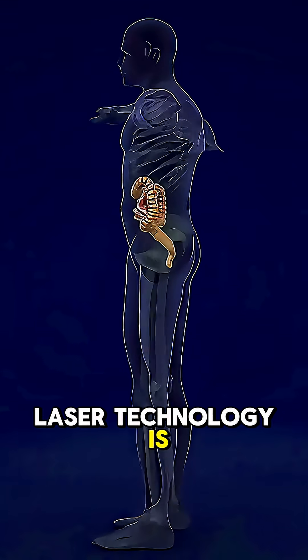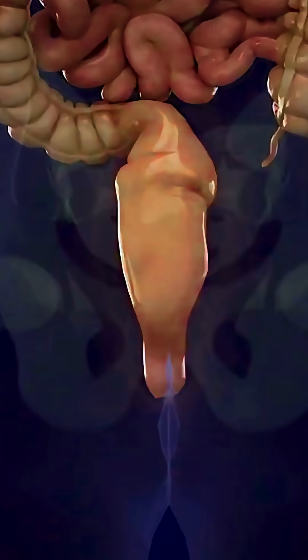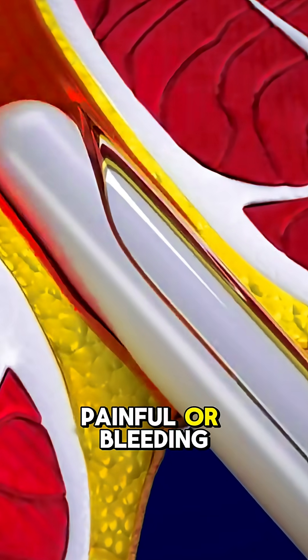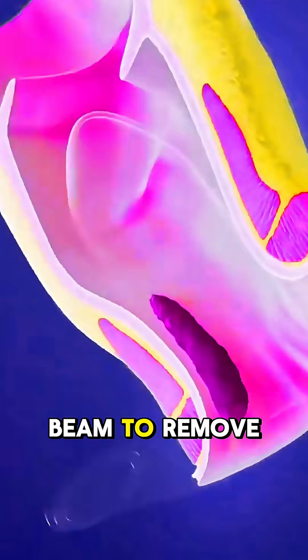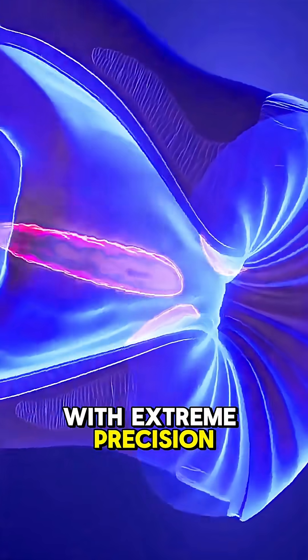Ever wondered how laser technology is used to treat hemorrhoids with less pain and quicker recovery? Laser hemorrhoidectomy is a modern, minimally invasive procedure used to treat painful or bleeding hemorrhoids. Instead of traditional cutting, this method uses a focused laser beam to remove or shrink the swollen hemorrhoidal tissue with extreme precision.